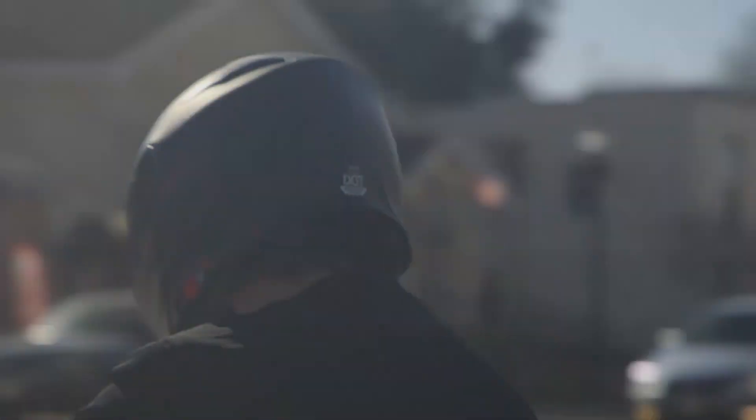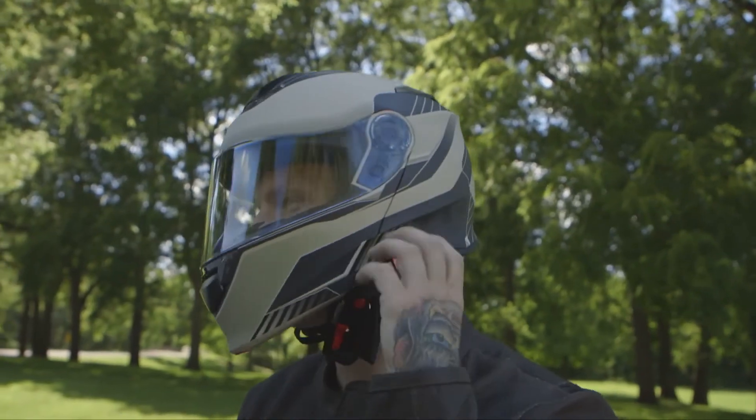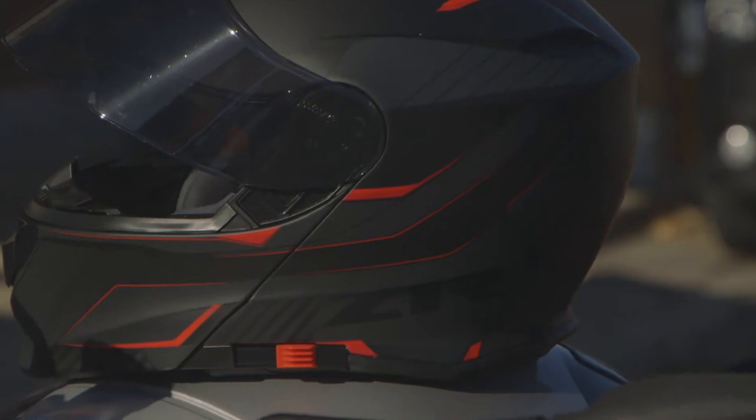The versatility of the Solaris Scythe doesn't stop at the modular design. Included is a drop-down sun visor for any lighting condition. Z1R set out to change the reputation of the modular helmet, and we have done it with the Solaris Scythe.